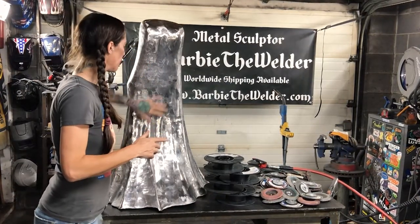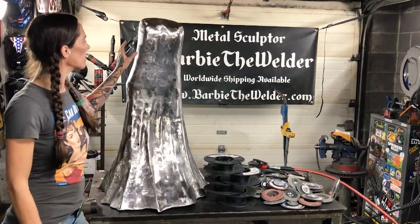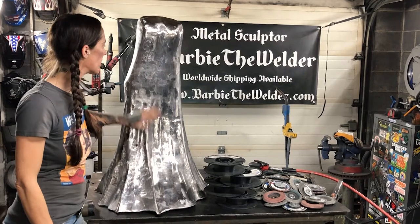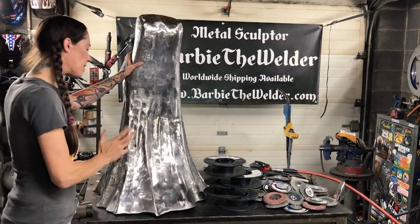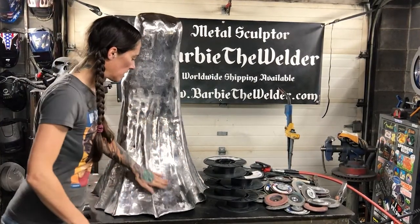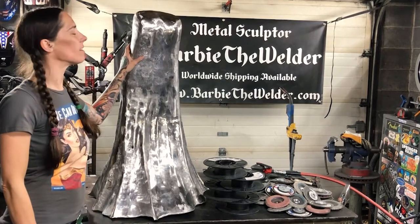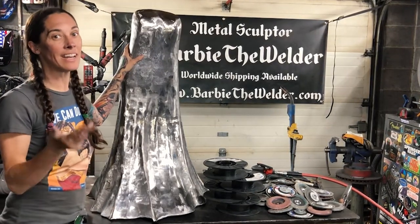I just completed welding and grinding the whole thing down. My next step is going to be to take the orbital sander — my DA sander — and I'm going to sand the entire surface of this. Right now I've got valleys and hills a little bit. It looks pretty good, but because of using the flap disc, it still needs to be smoothed out even more. From there I'm going to move on to the arms, the hands, the head, and the hair.